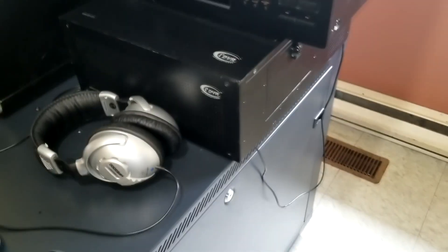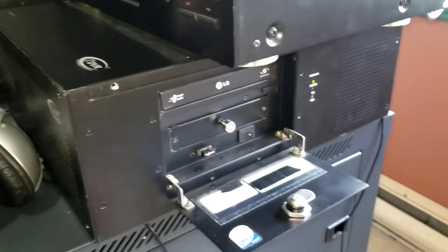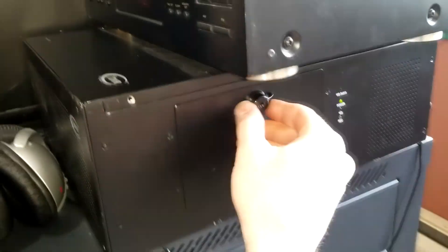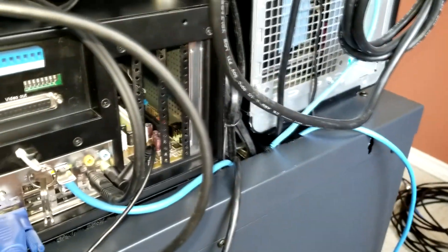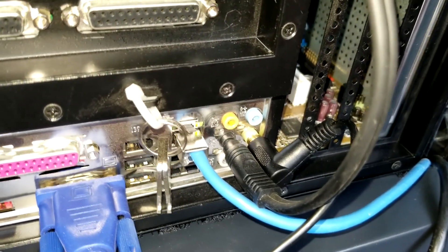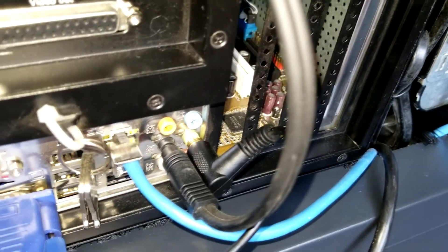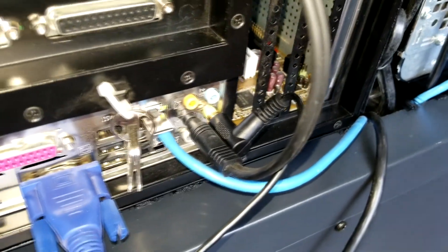I took this old DVR and converted it into an airplay computer — this is from around 2005-2006. The only things I did were put an SSD in it and remove the capture cards. Later I can put an actual full-sized audio card in it, but right now I'm using the onboard audio. It has an Asus motherboard so the audio is actually not that bad. I'm using the sub output as the program feed and the line out to preview audio on headphones.